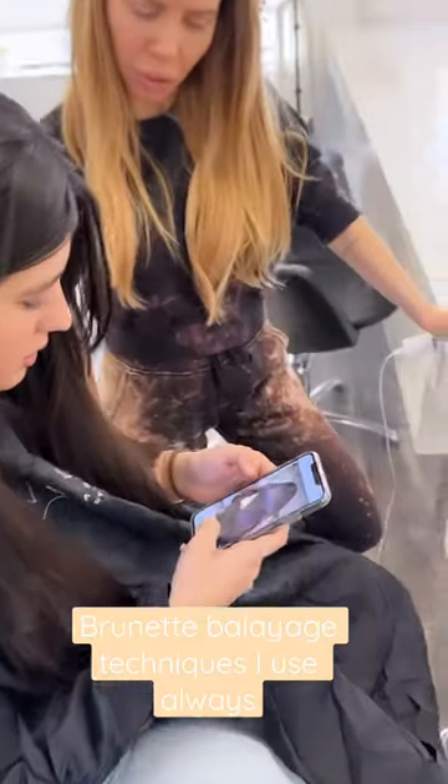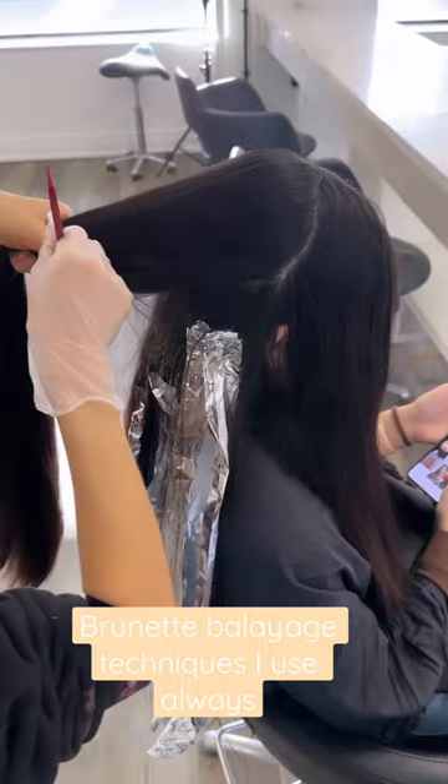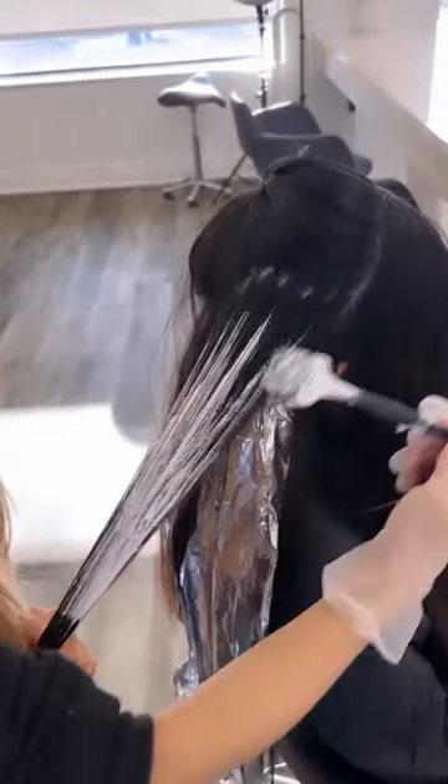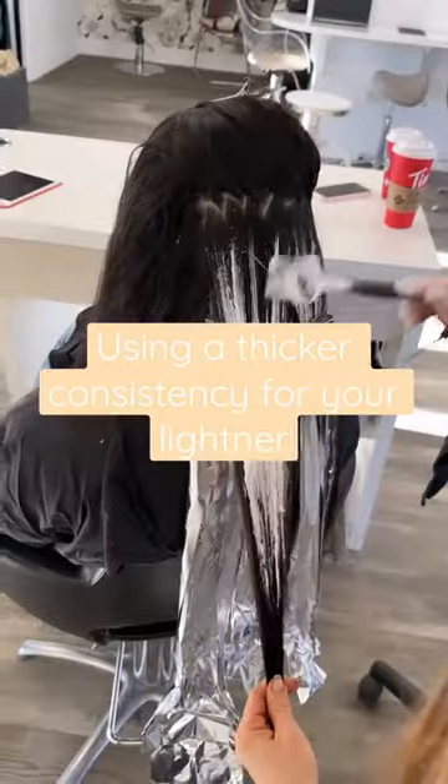Watch my balayage placement and technique on long thick hair. I take about two inch sections and I am zigzag parting every section. I'm surface painting and making sure I have a soft transition in zone one.